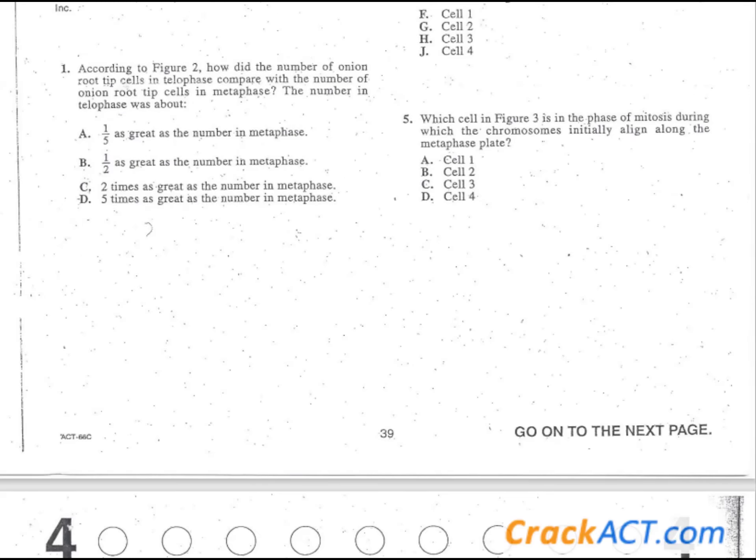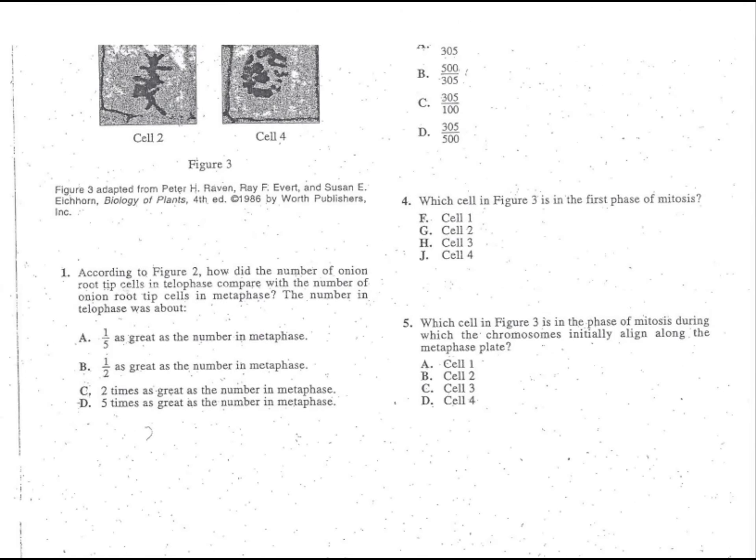We have to add up the rest of these columns: 305 plus 25 plus 45 plus 125. When you add that up, you see that we have a total of 500. So what's the proportion? Prophase is 305 and the total is 500 — that will lead you to the correct answer, which is answer choice D.